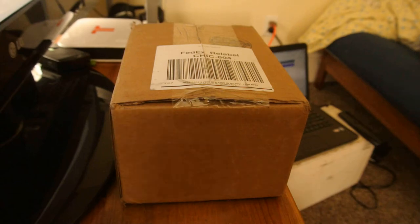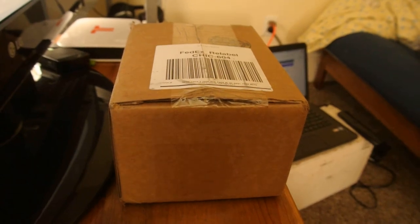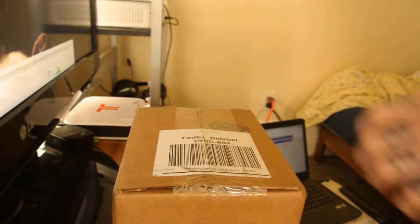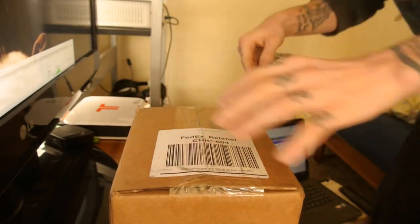All right, it is finally here, and we are going to do the unboxing right now. Let's cut this open, let's do this.